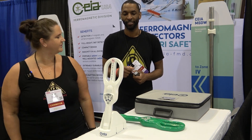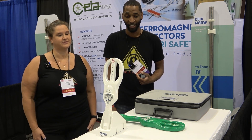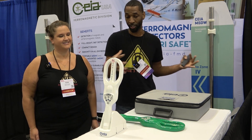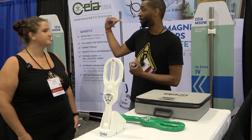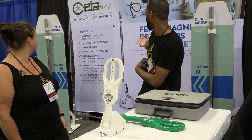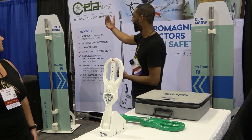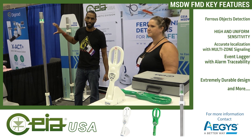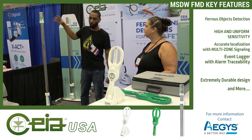J1 technology keeps making our job easier — they just keep coming out with better and better stuff. The Z4 is their newest addition to the product line, but they also have FMDs. You can see a picture of the FMD back there. It works like your traditional FMD, where you have a lighting system. The best thing about this FMD is that depending on where you have the metal, the lights go off at that specific location.